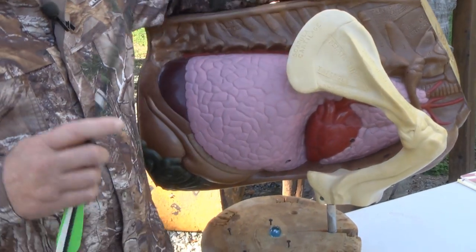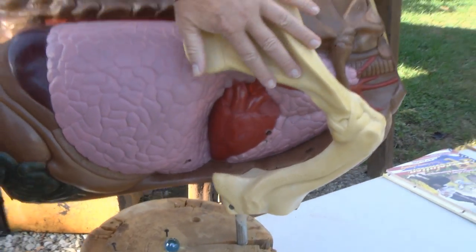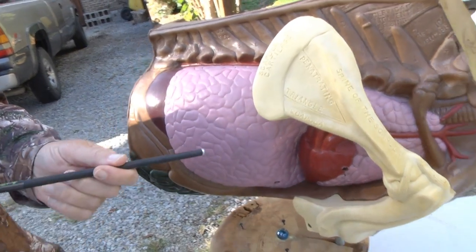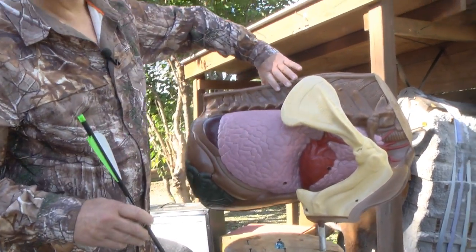This shoulder bone — only if you are shooting an open-on-contact broadhead, which typically has bad penetration, would I tell you to avoid it. Most broadheads blow right through this scapula; it's thin. So even if you have to angle through the scapula, you're still good. Let me show you the aim points.